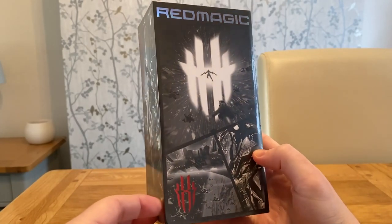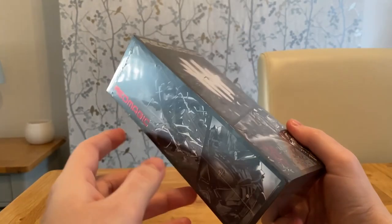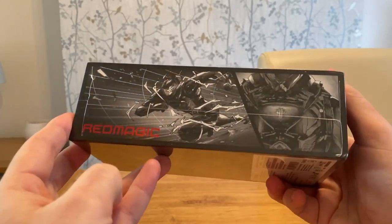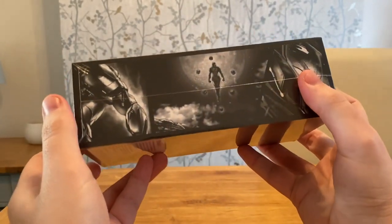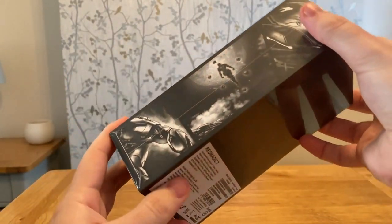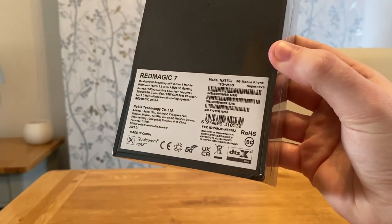Today in this video we are going to be unboxing and reviewing the most powerful gaming phone on the market right now. Welcome back, my name is Echo and this is the Nubia Red Magic 7. Huge shout out to Nubia for sending this out to me, I do really appreciate it.